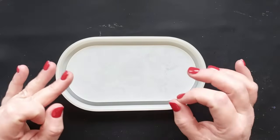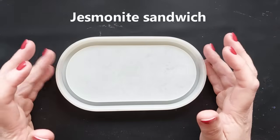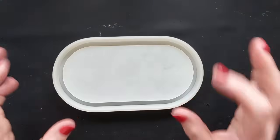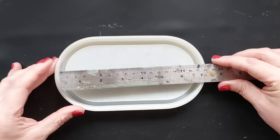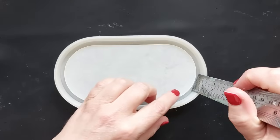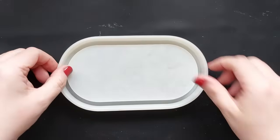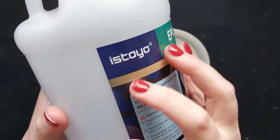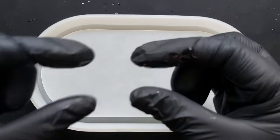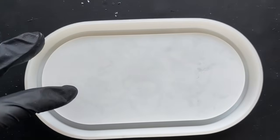Hi everyone, welcome back to my channel. It is finally time — we are going to revisit the jesmonite sandwich video. A few videos back I tried layering up my mold with epoxy resin, followed by jesmonite, followed by polyurethane, and something went a little bit awry. It was all down to the fact that the jesmonite hadn't really been left to fully cure, and the moisture made the polyurethane burst through and create lumps and bumps in the epoxy resin — it was just a hot mess. But we're going to go again because I absolutely love the concept.